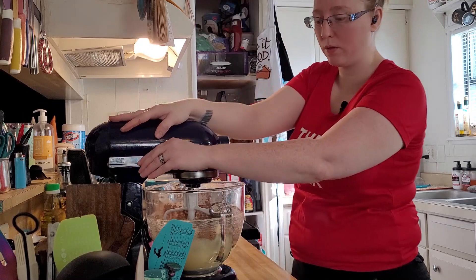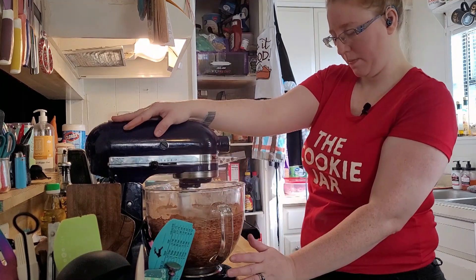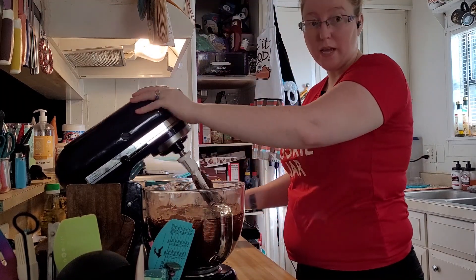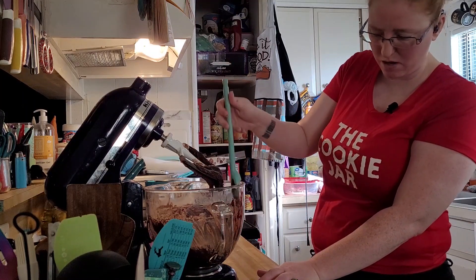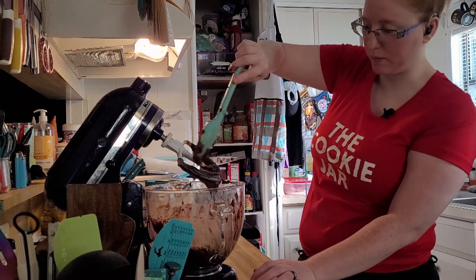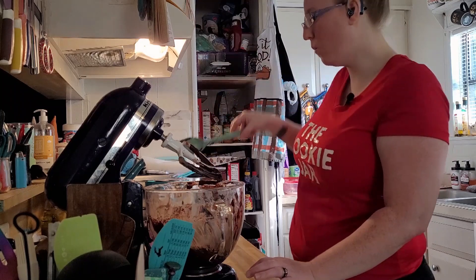Let's get this going slowly so we don't get a cocoa powder cloud. Now it's starting to look like brownie mix. I'll stop this for a second and scrape down the sides and the beaters to make sure nothing gets lost and unmixed. I always go down the beaters because they like to trap stuff in the little cracks, and we don't want anything not mixed in because then it doesn't bake right. Then I'll give it one more spin.